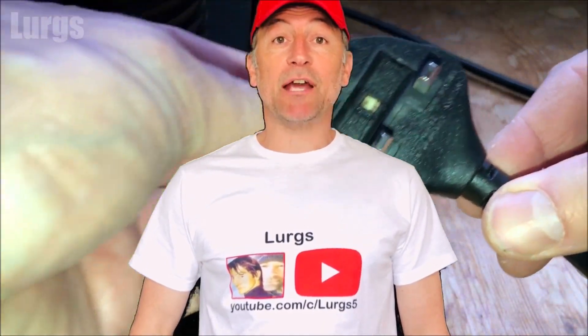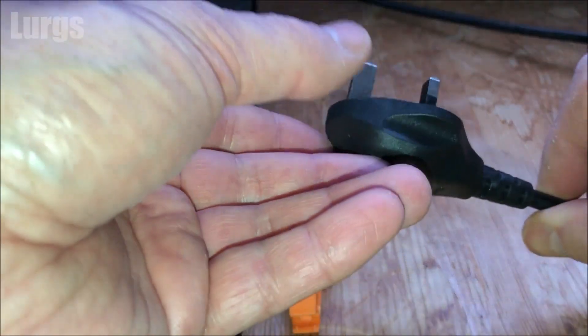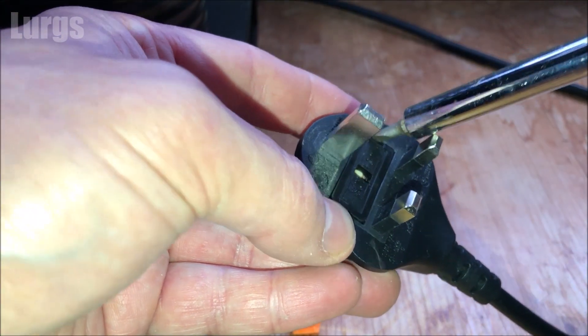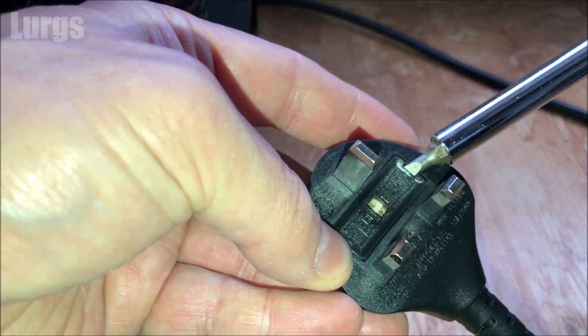Hello everybody, Lurgs here, welcome to my channel. Today it's how to test a mains plug fuse using a multimeter. If you've got an electrical appliance that stopped working — such as a coffee machine or, more importantly, a kettle — then the first thing you need to check is that the fuse is okay.